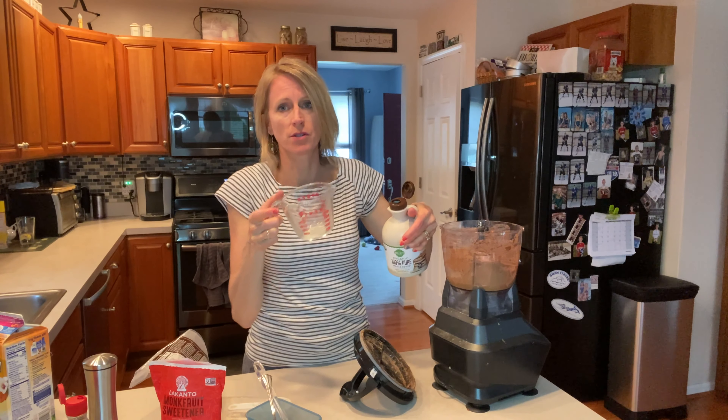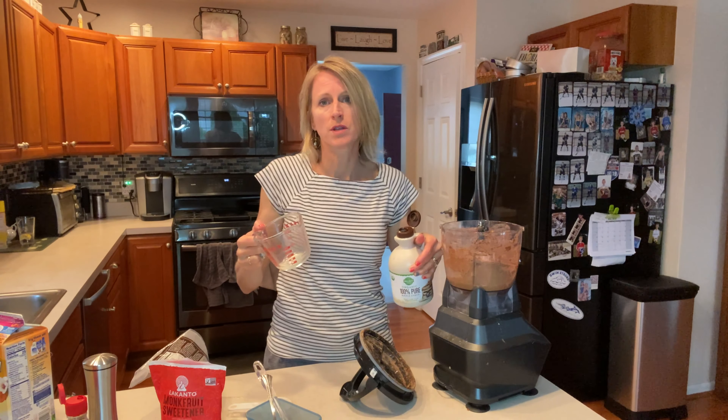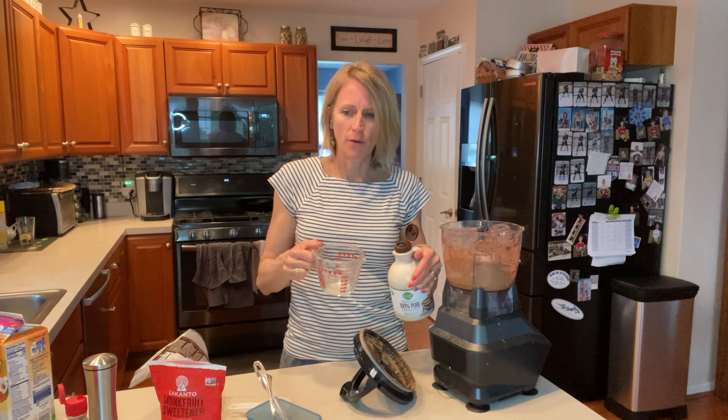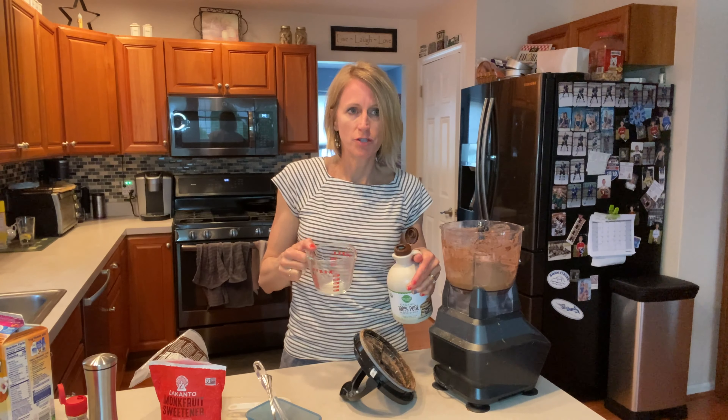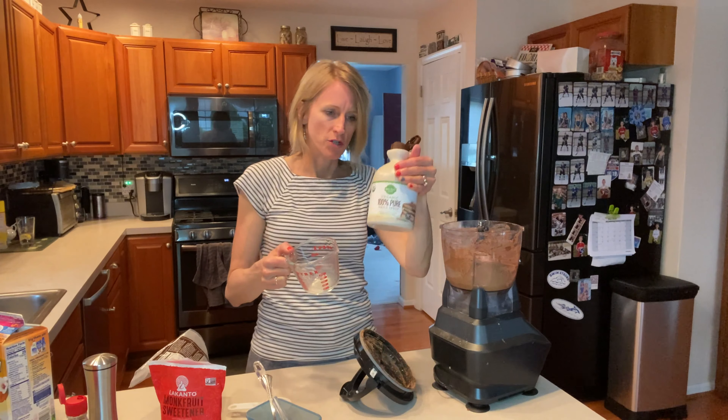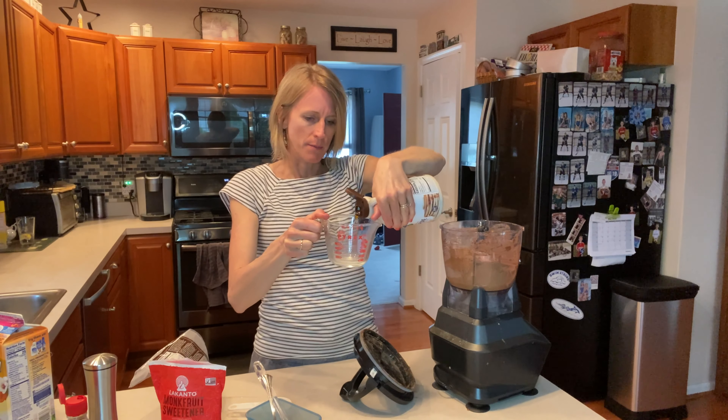Drop me some comments and let me know about what you think about sweeteners like erythritol and monk fruit. I don't necessarily care for the stevia aftertaste, but maybe it's something I need to retry. I typically tend to prefer sticking with just something all natural like maple syrup.